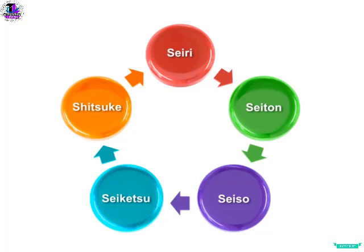Translated to English, these words become Sort, Straighten, Shine, Standardize, and Sustain.